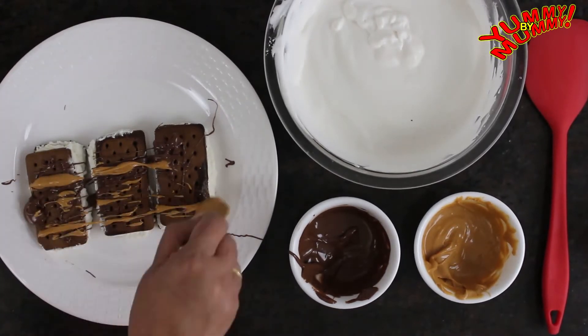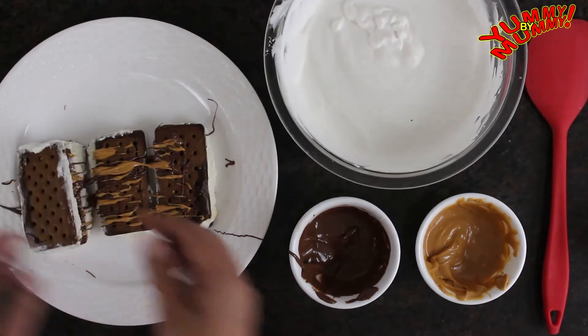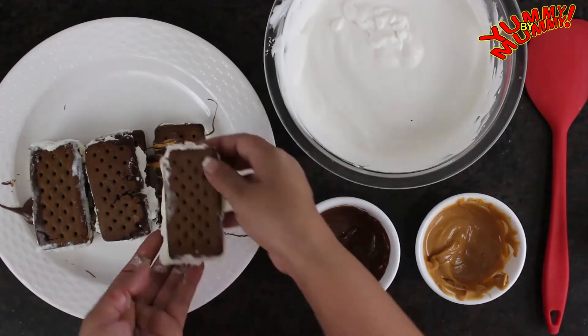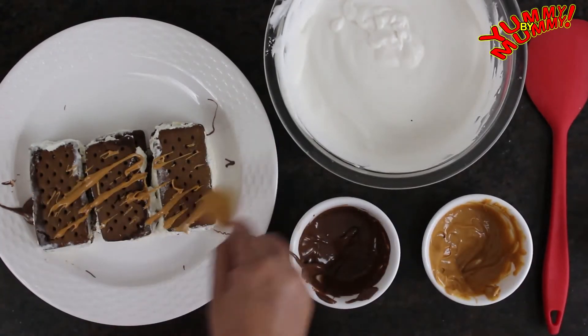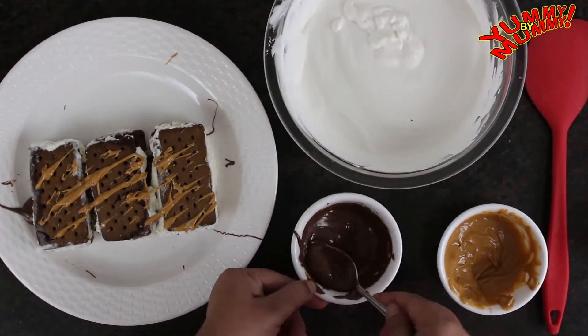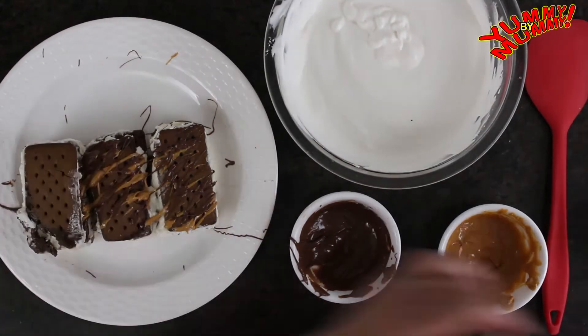After adding peanut butter, drizzle it on the layer. Then add another 3 ice cream sandwiches on top, followed by Nutella and peanut butter. Repeat this process so that our 3-layer cake is built up.